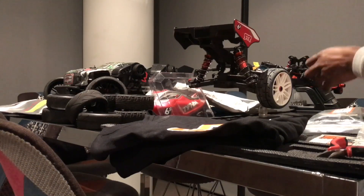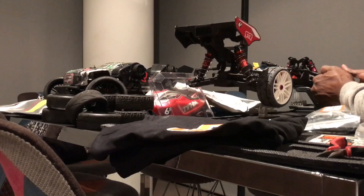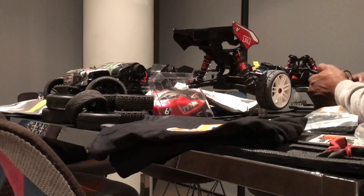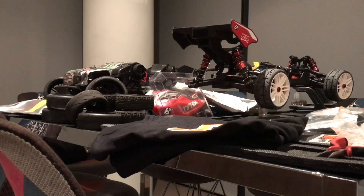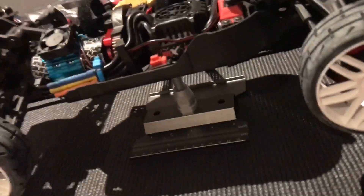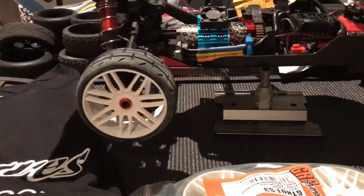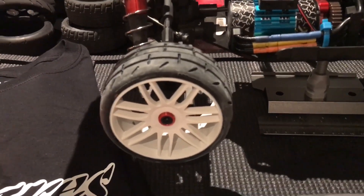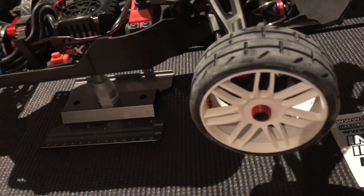On the car they look pretty cool. That should actually really help the performance of the car when I do my next speed run.